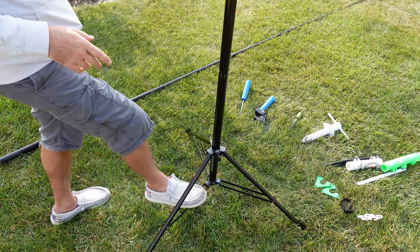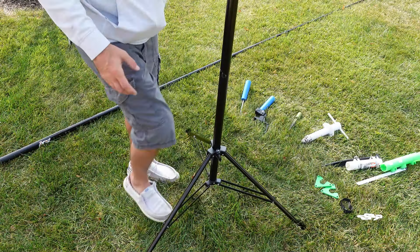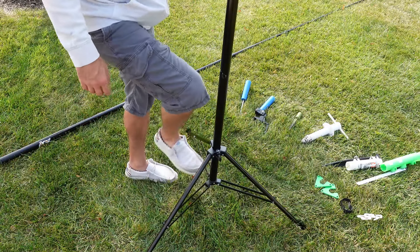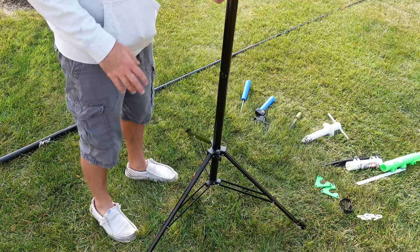People are going to worry about how flimsy it might be — is it going to fall over in the wind? What I recommend is to put sandbags or some kind of weight on the bottom of the tripod. As you can see, there's plenty of room for weight to hang off the bottom or hold onto those little sections. Make sure they're strong enough to hold it and you should be fine.